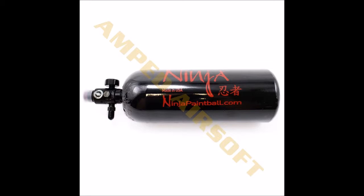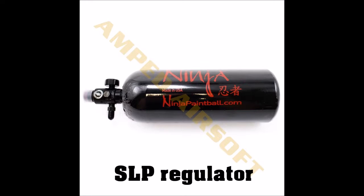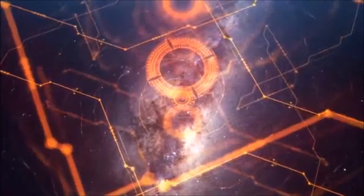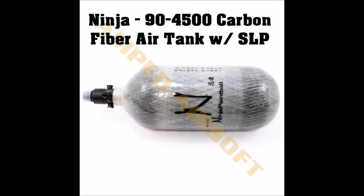The other benefit of this tank is it comes with an SLP regulator, so no worries about aftermarket regulators of lower quality. The only downside about this tank would be aspects of the other products in my list, and you'll see why. Coming in at number 2 is the Ninja 90x4500 Carbon Fiber Air Tank with SLP regulator.